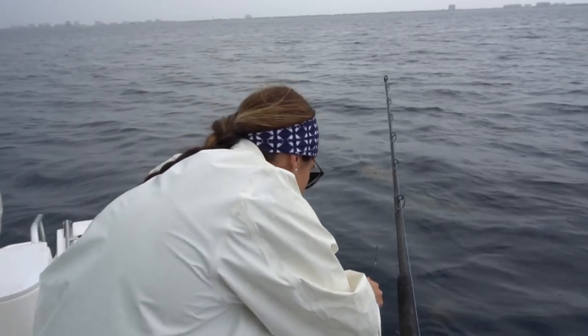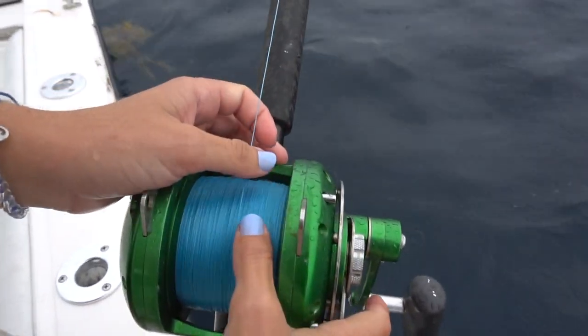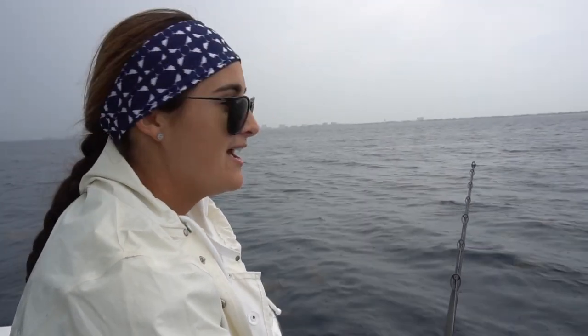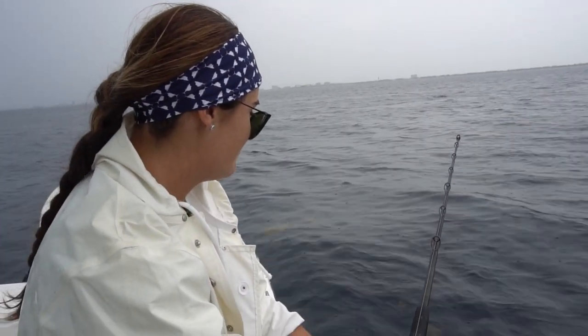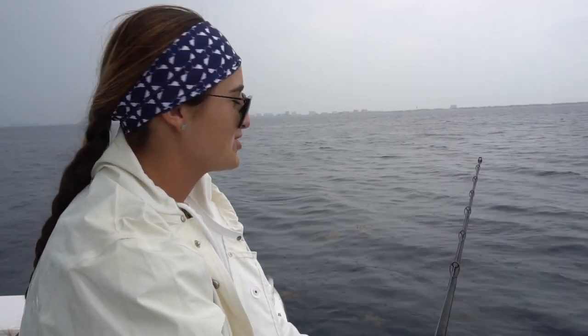I'm going to drop the lead in and go straight down to the bottom. We have a west wind today so we're going to be blowing offshore, going deeper. We're probably in about 450 feet right now. My transducer on the bottom of my boat isn't working so I can't tell you exactly how deep I am, but we're around 450 feet. We're going to drop all the way to the bottom and just wait for a bite.